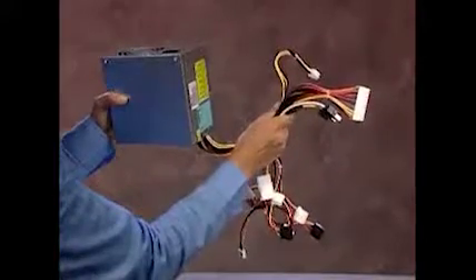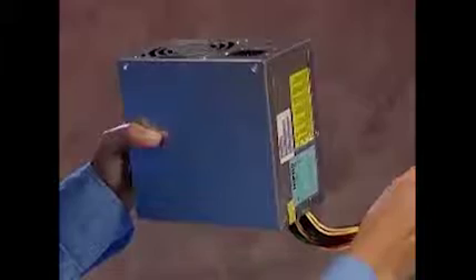Always replace the entire power supply; never attempt to work within the power supply unit.